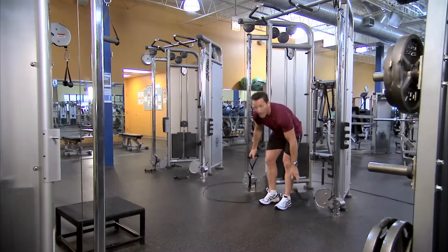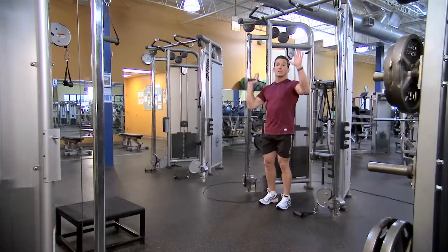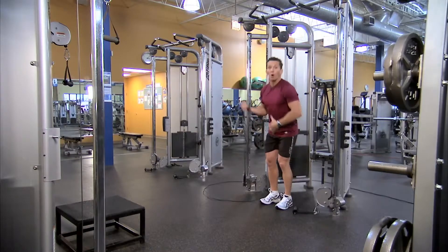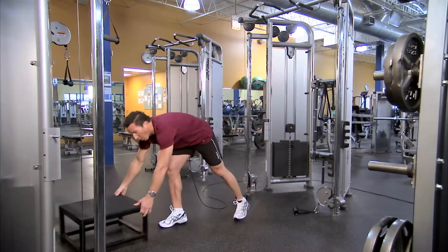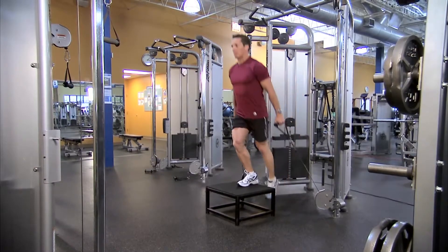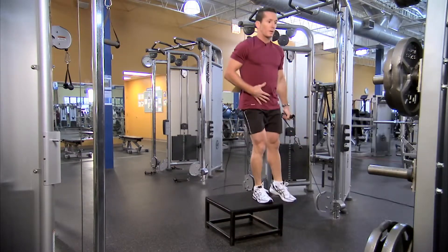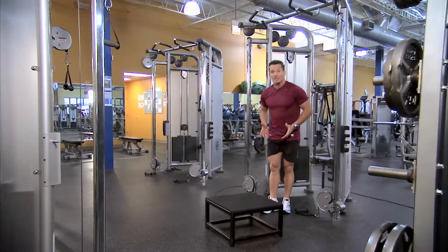Those other machines often have just a singular weight stack. A limitation of a singular weight stack is that both sides do not work independently of each other. With the two weight stacks on the DAP, both sides of the body work the same amount, or you can go to a single arm action. Some machines also have a platform for activities such as a resisted stepper — once again, the DAP can do the same activity, and with a movable step you can work through multiple planes, including lateral movement through the frontal plane.